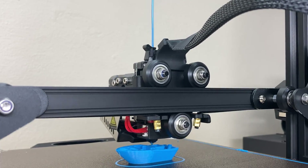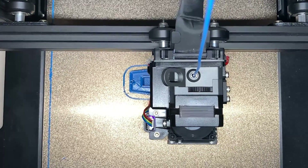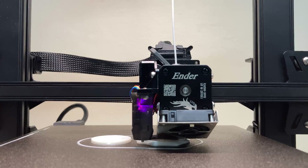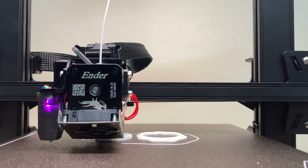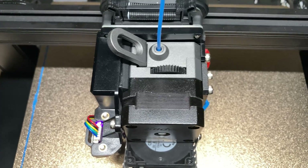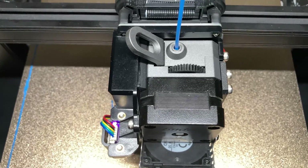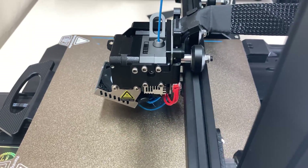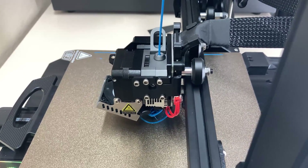Even though the printer is a direct drive, the print head isn't too big. It is still a nice minimized design and looks pretty good quality. It is fixed to a metal bracket on the right side, so we can call it a 3D printing module — because just like this, there's also a laser module compatible with the printer that can be attached here.